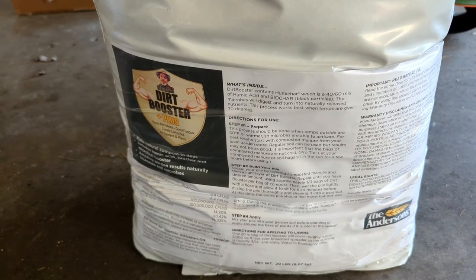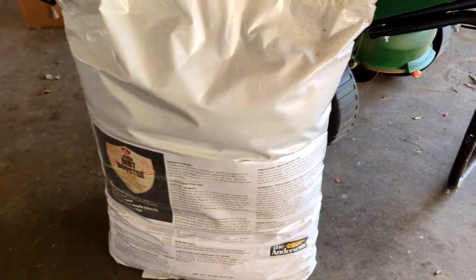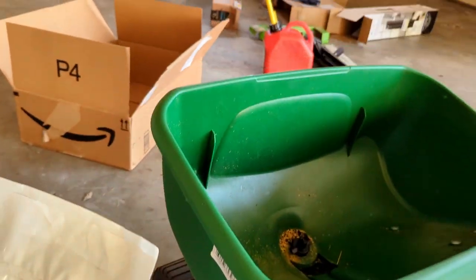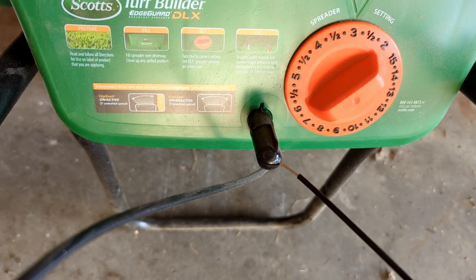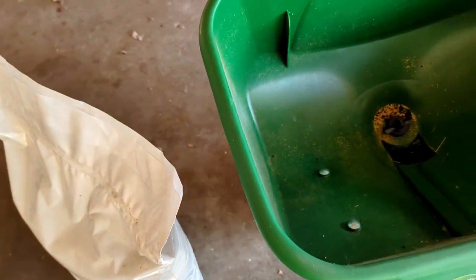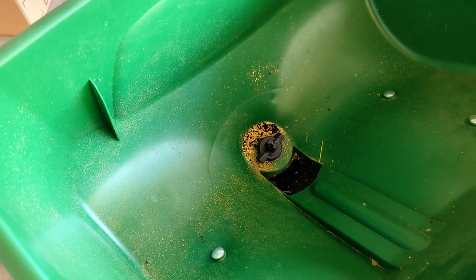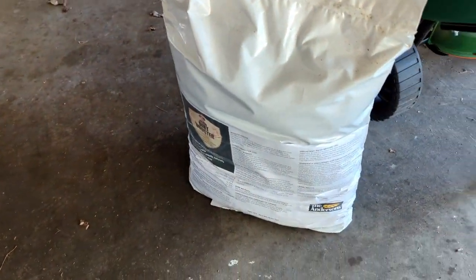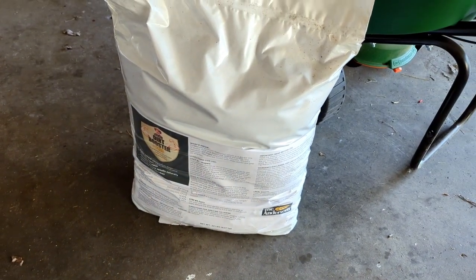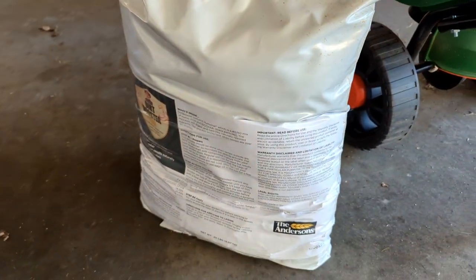Now it's time to lay down the dirt booster. I'll roughly lay about half this bag down. If you remember last time I had the spreader turned up to about four and a half to five — I'm thinking that would be perfect. I ended up spreading about three quarters of a 20-pound bag over roughly 2,500 square feet, and this whole bag should cover about 5,000 square feet. So I'll turn it down a little bit to three, which should help me out tremendously.